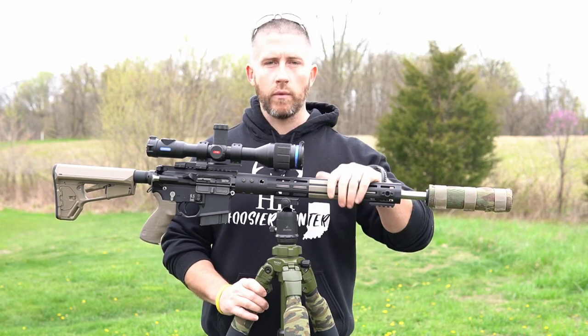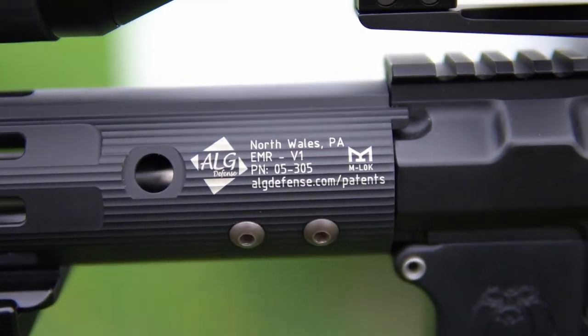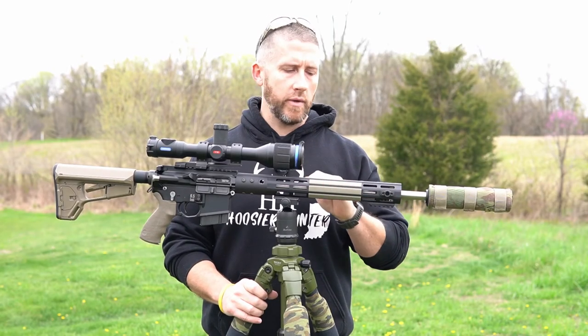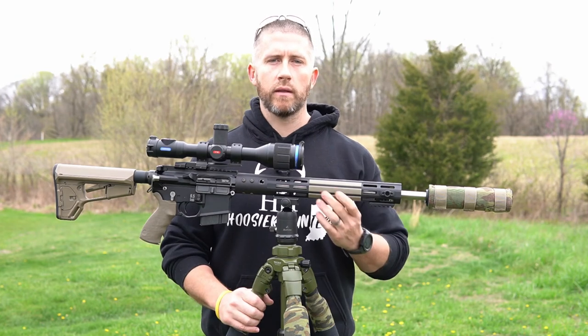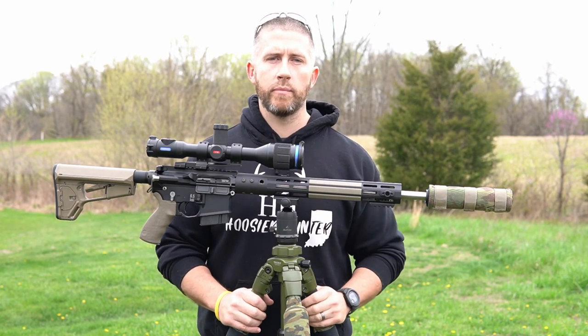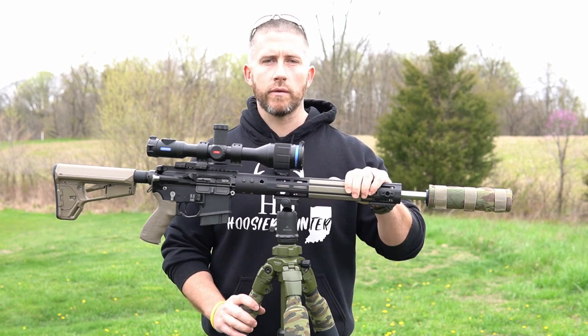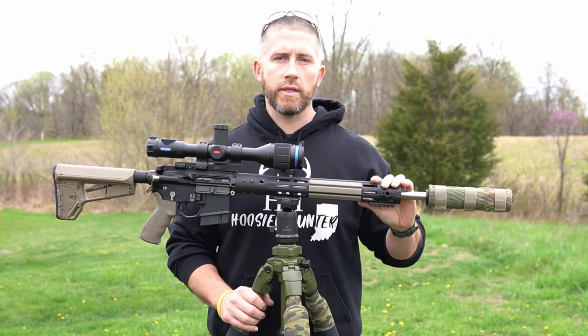Moving on out front here, I went with the AGL Defense free float rail. I'm a big fan of this hand guard — just real streamlined, real clean. I'm not a big fan of rails all over my hunting rigs. I do like a lot of rails on my home defense weapons, but for night hunting I like it to be fairly streamlined. I went with M-LOK so I can add rail pieces wherever I need them. Up here I have an attachment point for my sling.